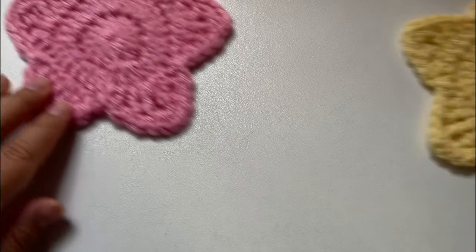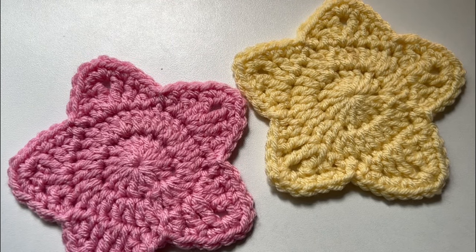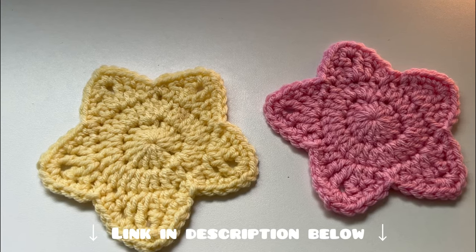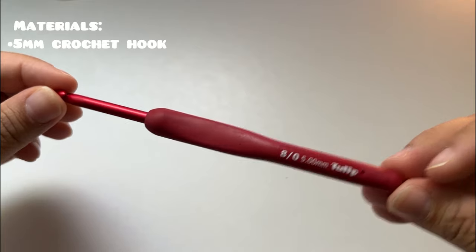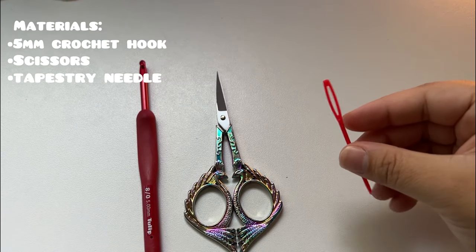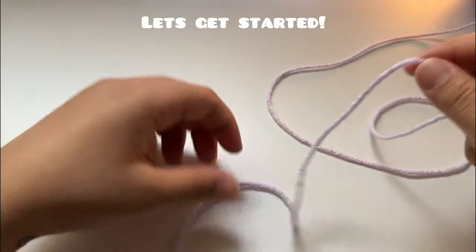Hello and welcome to my channel! Today I'm going to show you how to crochet these star coasters. The pattern is also available for purchase on my Etsy — I'll put the link in the description. You will need a 5 millimeter crochet hook, scissors, a tapestry needle, and of course yarn.